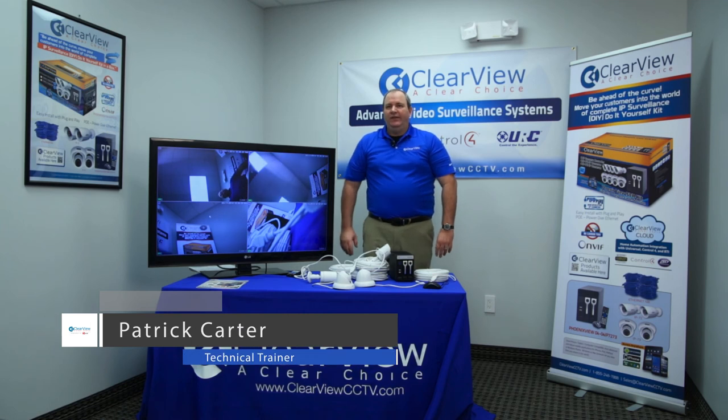And that concludes setting up the Phoenix NVR unit. Thank you very much for your time, and we'll see you at the next one.